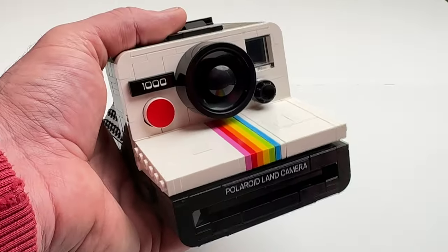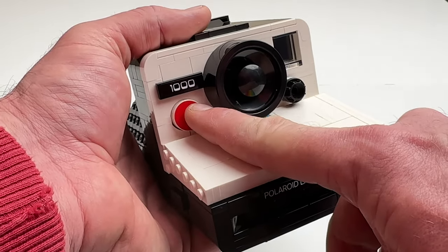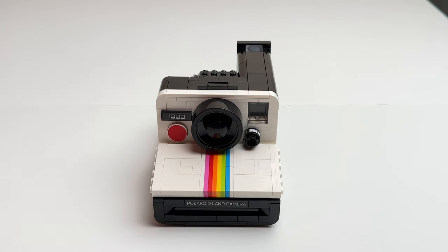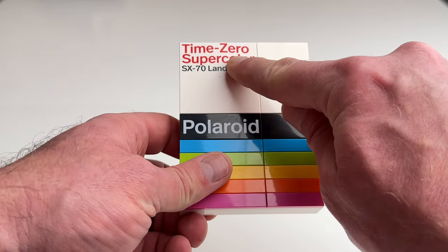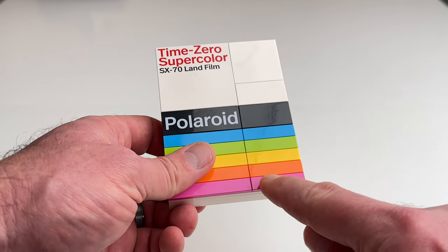This set does have a few stickers — the knob and the Thousand tile are stickers. Here we have stacked color tiles and the capture button, which is actually a printed piece. Here we have the Polaroid film box with a Time Zero printed tile, a Polaroid printed tile, and flat color tiles.